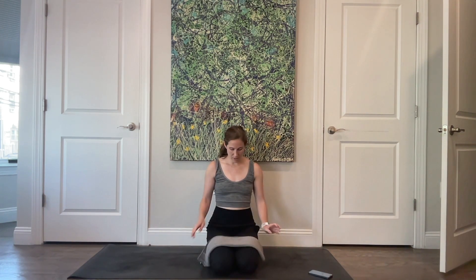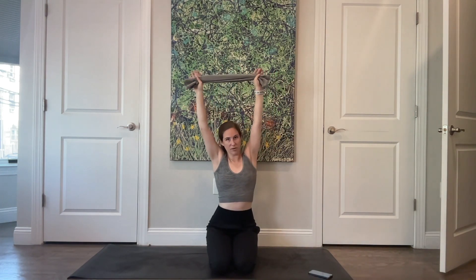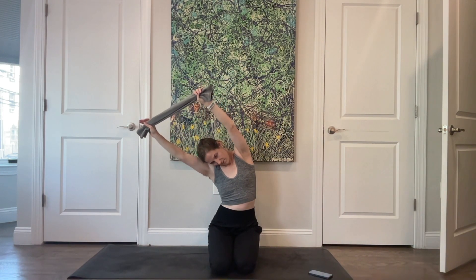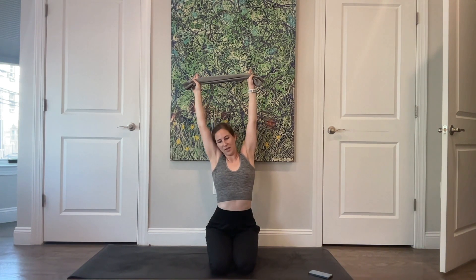Go ahead and grab your towel. Reach your arms out in front of you and bring the towel up towards the ceiling. Take a nice big stretch like you just woke up. Stretch over to one side — doesn't matter which side — and then stretch up and over to the other side. Come back up to the top, take a nice big stretch one more time, and take a big breath in.